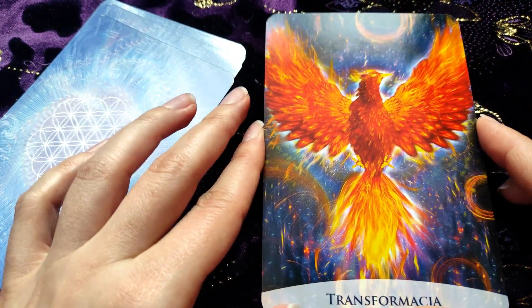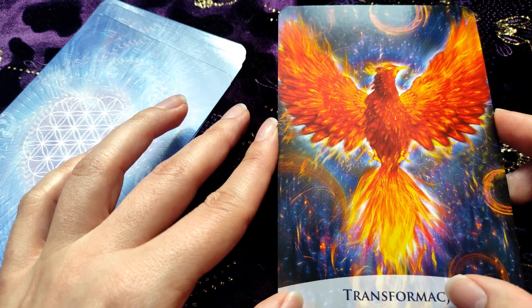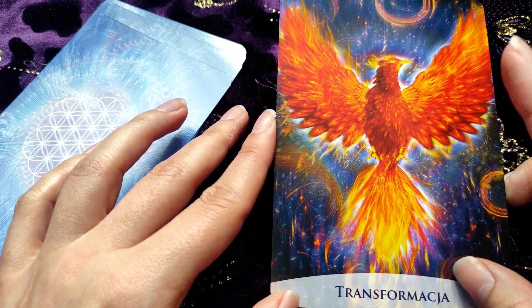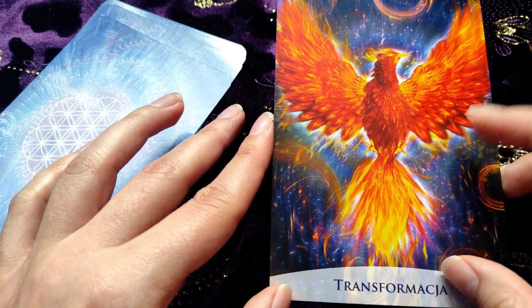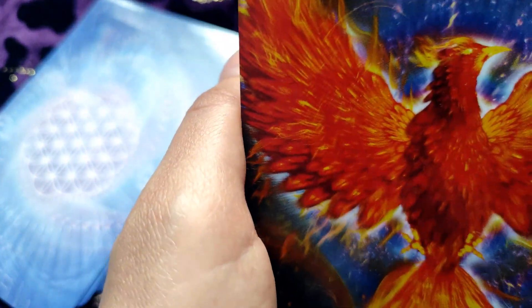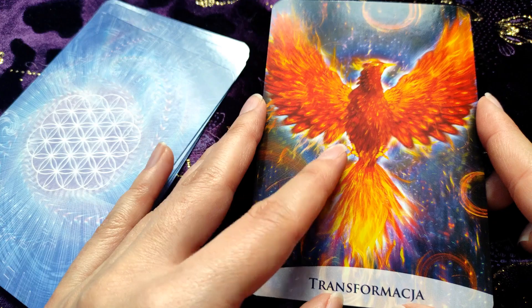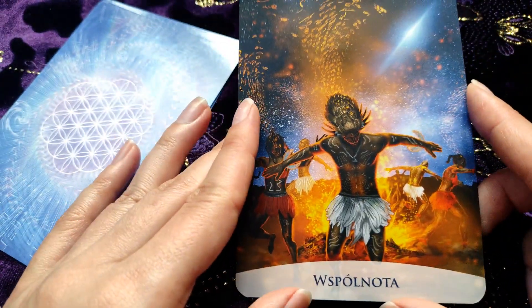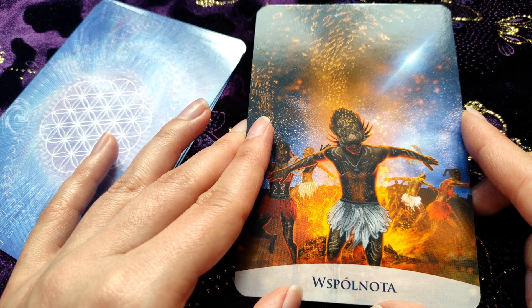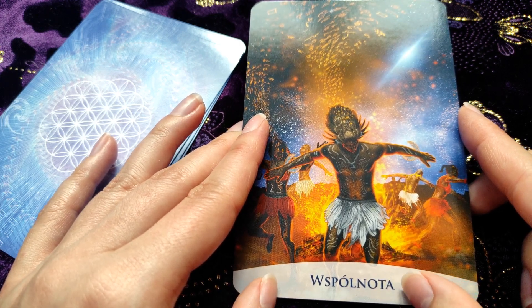I love this card. This is one of my absolute favorites — 'Transformation' — we have a phoenix here and I love the dark blue and purple background. It's a very powerful and very positive card. I mean all of them are positive, but some of them just make me happy when I have them during readings, if that makes sense.